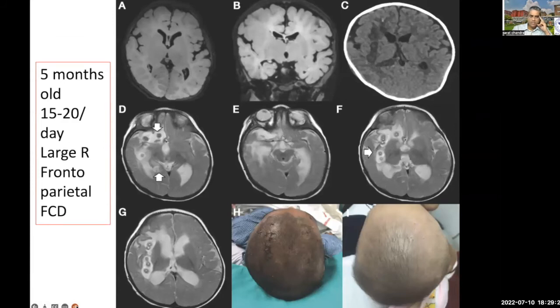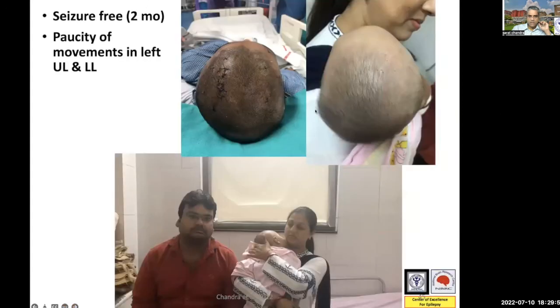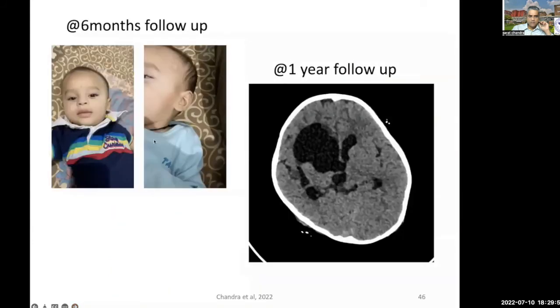Another patient was five months old — this was the youngest patient we operated, who had a right frontal parietal cortical dysplasia. You can see that once the surgery sutures are removed, nobody can actually make out where the surgery has been performed. In fact, one of the GPs who had referred the patient just couldn't make out where the surgery was performed and had called us asking what exactly the procedure was. In this case, we could do a complete hemispheric disconnection in 98 lesions through 14 trajectories.